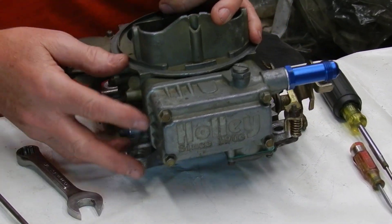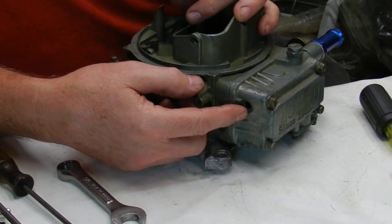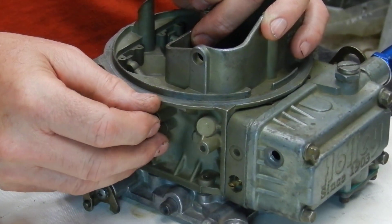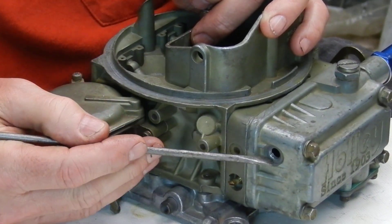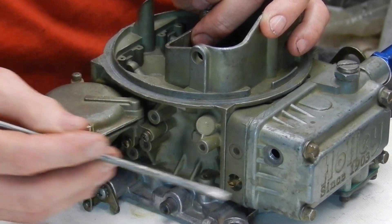Here's our actual fuel level sight plug. We've got the sight plug out and we're looking at our fuel level. Let's say we have an electric fuel pump — we turn the key on, turn the fuel pump on, look and see where it's at, rock the car a little, and see how close it is to the top — actually the bottom of the screw hole. Normally we want it right there at the screw hole.